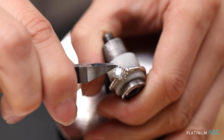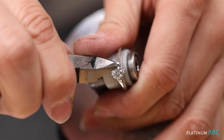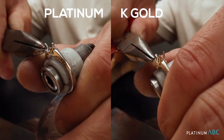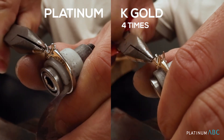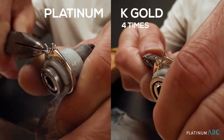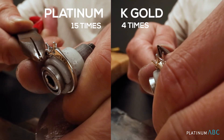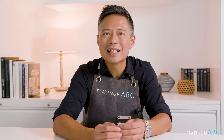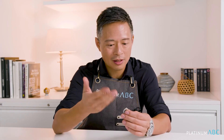Let us do another experiment that's a little bit more realistic. I'm going to ask the gem setter to come back and remove the diamond from these rings and bend the actual prongs to see what happens. On the prongs of the actual rings, the K-Gold broke after four times while platinum broke after about 10 times going back and forth. This shows that when we are looking for a heritage piece, something sentimental, an important piece of jewelry, or when considering setting an expensive diamond, platinum should be the first choice — because it is intrinsically white, tough, and less brittle, and platinum's tenacity prevents it from breaking off as it does with other metals.